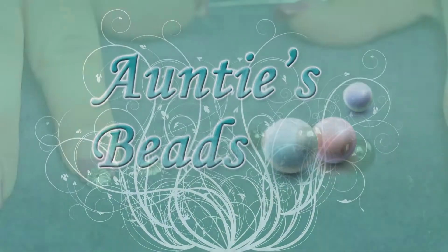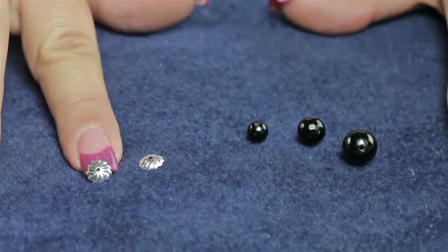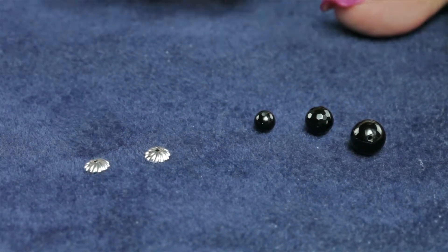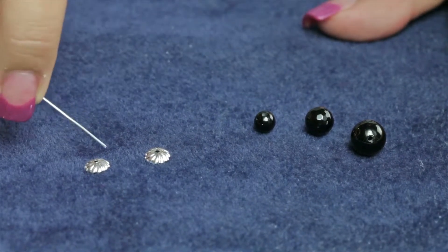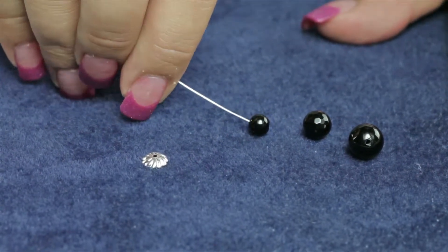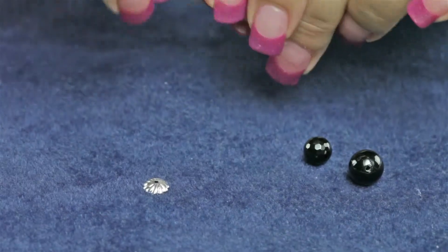I'm going to demonstrate how you can use the silver-plated seven millimeter fluted bead cap that we sell in a bag of ten. The most common question we get on bead caps is: what size bead cap do I use with what size bead? That really depends on the coverage and the look that you're going for.